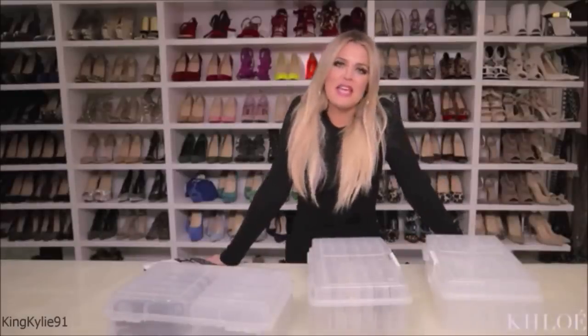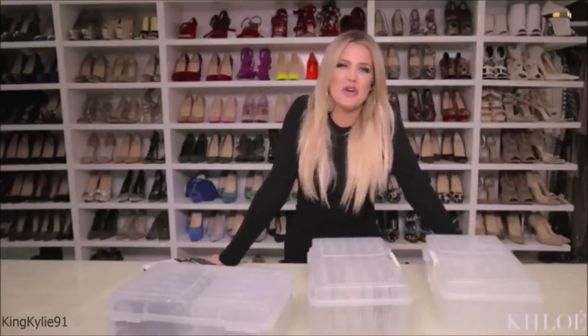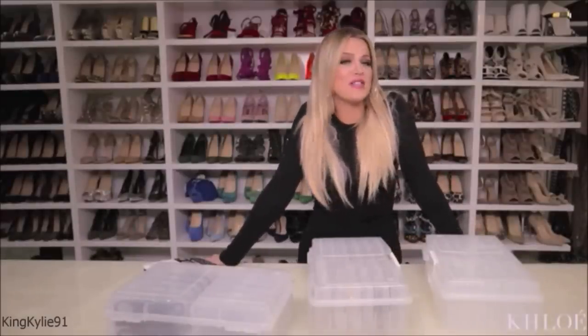Today on Closet CD, I am taking you into my closet and showing you some tips on how to organize your jewelry.